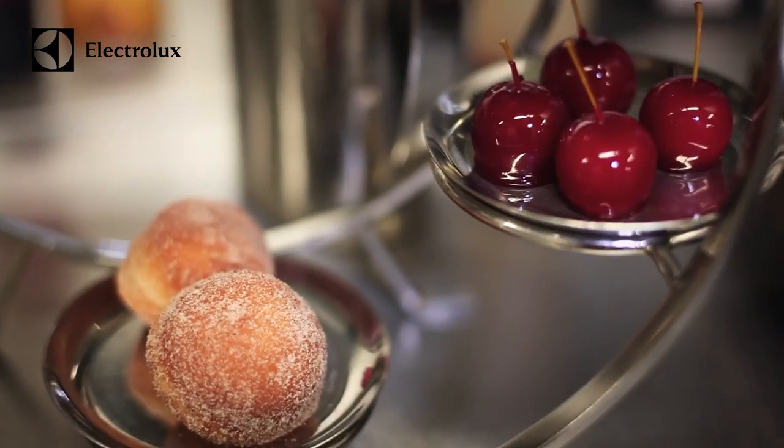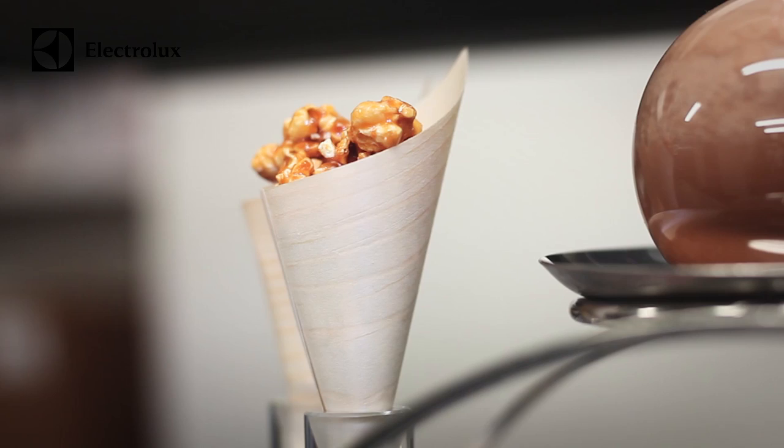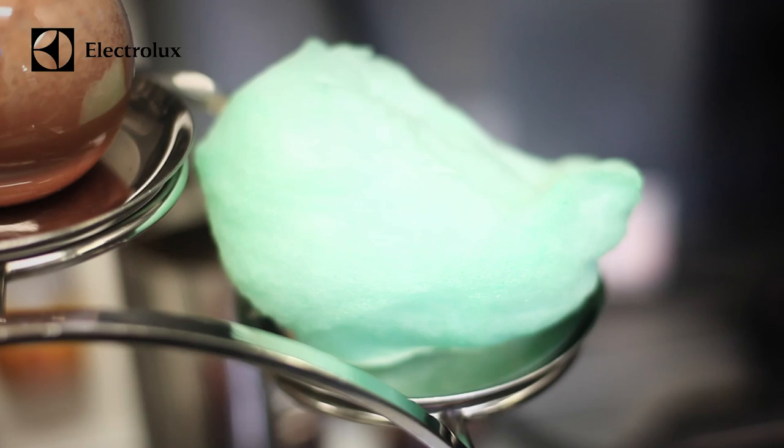We have apple doughnuts, toffee apples, marshmallows with varying flavors — we change those, so we have coconut, bubblegum, and coca-cola at the moment. We do salted caramel popcorn, a warm chocolate malt shake, and candy floss. We make our own candy floss in-house — or fairy floss, whichever country you're in.